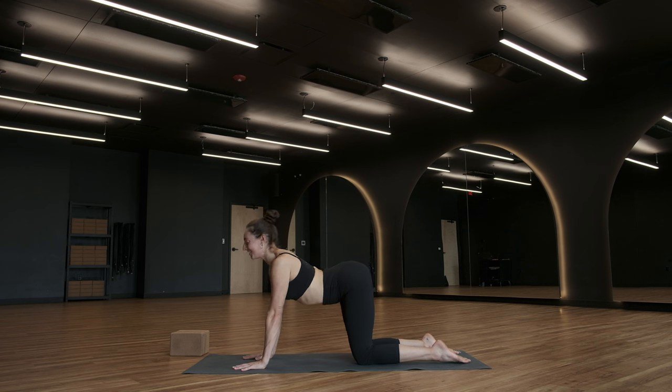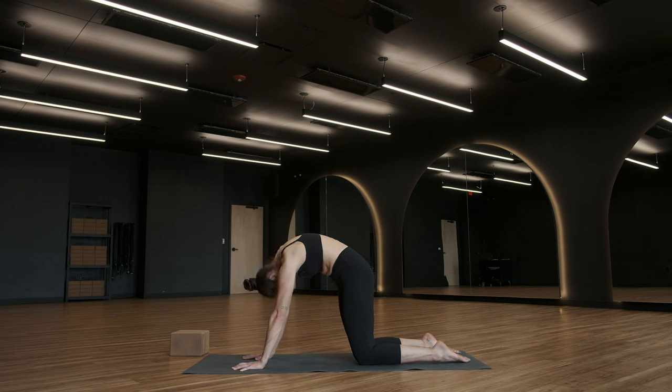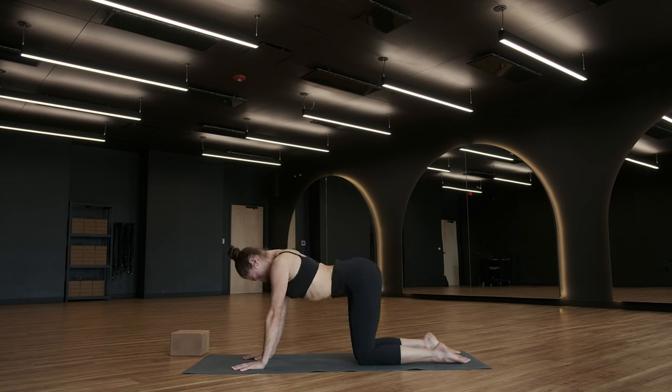Drop your navel, lift your chin, stretch through the abdominal cavity. As you exhale, opposite action — cat pose. Draw your navel to your spine as you rainbow your spine up towards the ceiling. Gaze back towards your thighs. Inhale for cow. Exhale, cat pose. Inhale for cow. Exhale for cat.